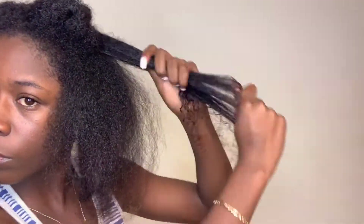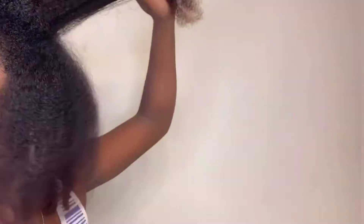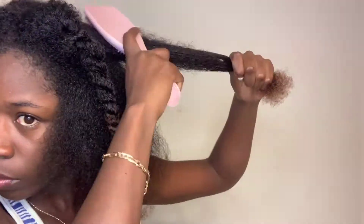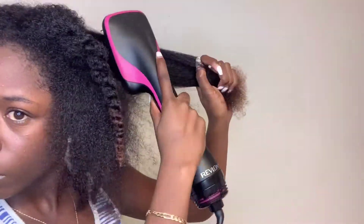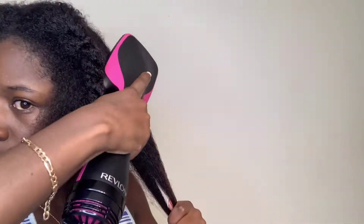You really want to make sure you get that product coated throughout your hair, so make sure you're really rubbing through your hair with your fingers to make sure you get that product throughout it. You also want the heat protectant to be spread throughout all of your strands as well, so take the time and do that before you run the blow-dryer on it. You can see me using my brush sometimes, using my hands — I'm doing whatever it takes.